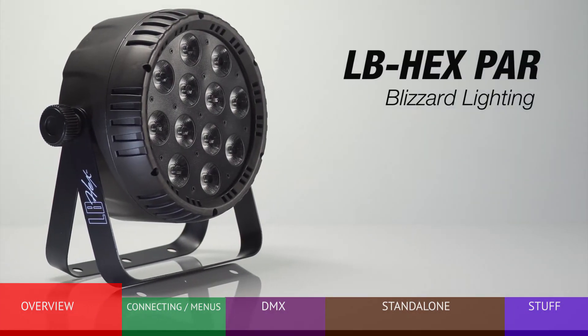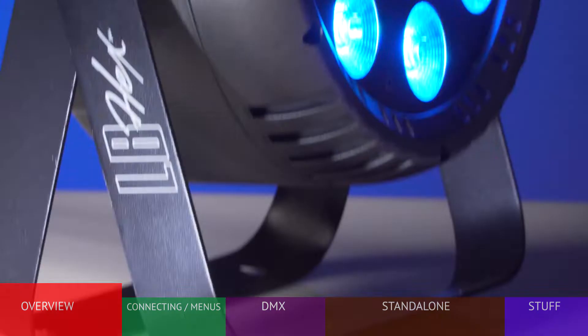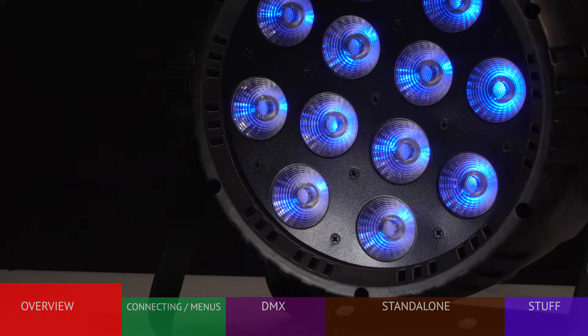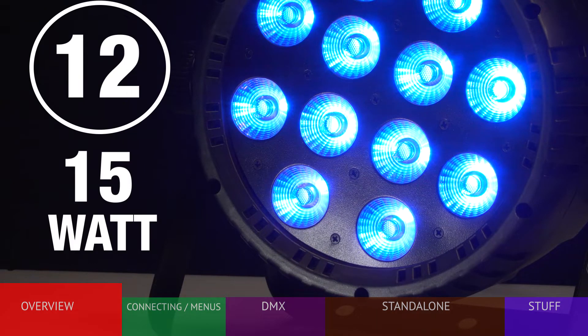The Blizzard LB PAR HEX is a new standard in compact, cost-effective, and versatile LED PAR style lighting. The true power of this fixture lies in the brightness and flexibility of the 12x15-watt LEDs.